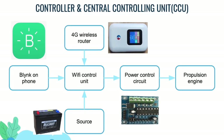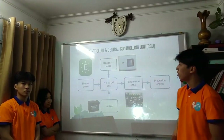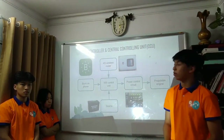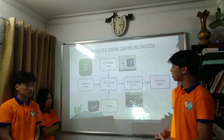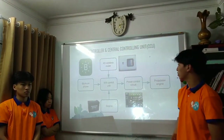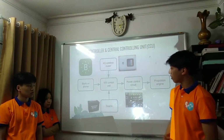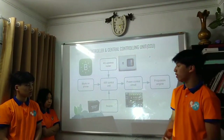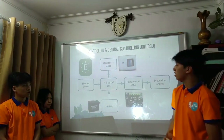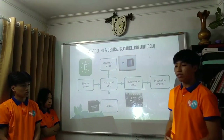In designing the central control unit, we planned the procedures as follows: when we press buttons on the app, it sends signals to the Wi-Fi control unit, which sends commands to the motor to run accordingly. The system is powered by 12 rechargeable phone batteries. We chose the motor based on the mass of the boat and compatibility with the Wi-Fi control unit.